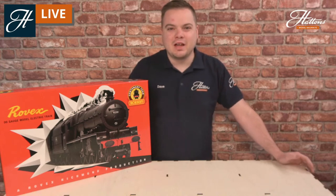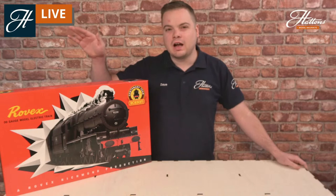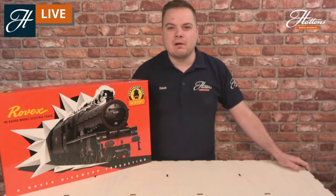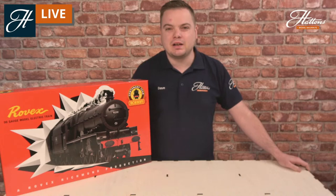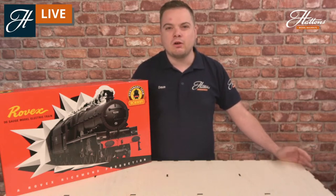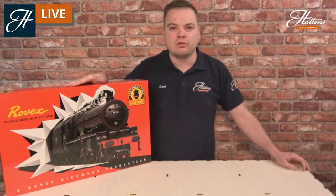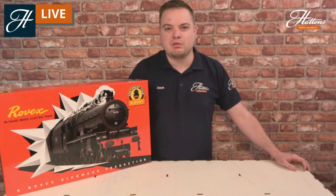Hi everyone, Dave here from Hattons, giving you another live stream this morning. I thought we'd take a look at Hornby's Centenary Train Set. It's a really exciting story about how this set came about. It replicates one of the first Hornby train sets ever made back in the 1950s. I'll be telling you a bit of the story about the original train set and getting it out of the box so you can see the contents, including a fully new tooled locomotive. I'll also be showing you some of the other centenary items that Hornby have produced for the 100 year anniversary this year, and there's a link in the description for more information.